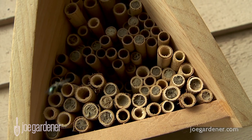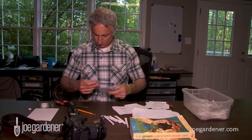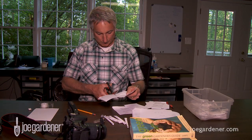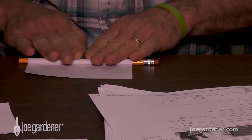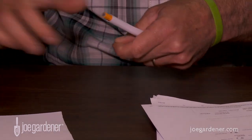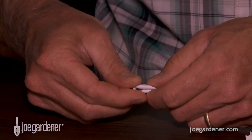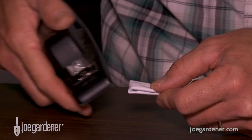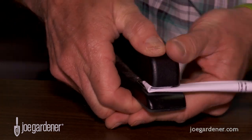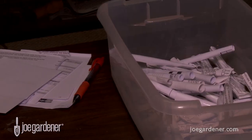First, you'll need the chambers or tubes that the bees will use to lay their eggs and where the cocoons will overwinter. Tubes that you roll yourself from plain paper work great for this. Fold and cut sheets of discarded paper into quarter sections. Then roll each piece around a pencil and tape the end. Remove the pencil and fold the other end over and staple or tape it closed. Make as many as you desire to place into the bee house.